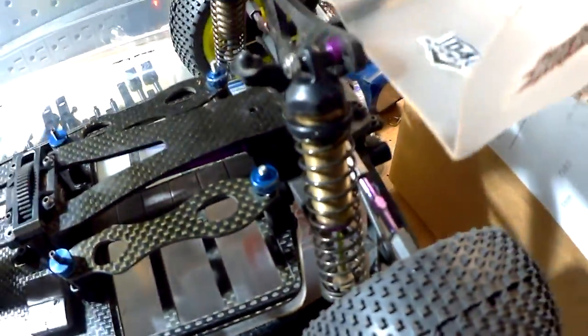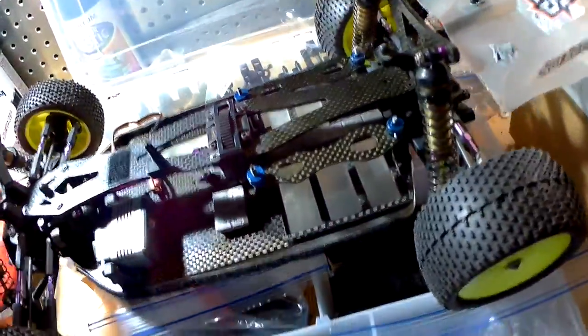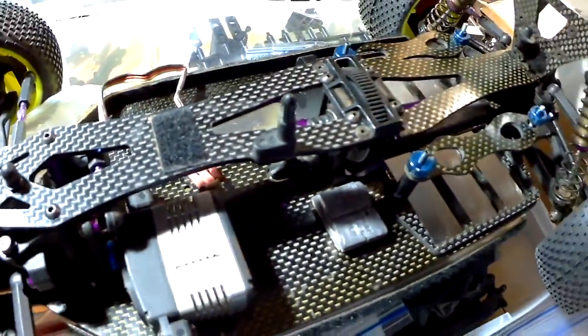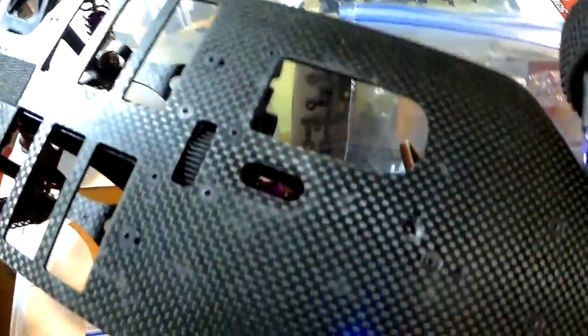They're both identical — what's on this one is exact on that one, everything's clean. All carbon fiber. These come as kits, they still sell them — I think they're like 369 or something for the kit without the servo. Both of them come with a 1313 servo from Asus.